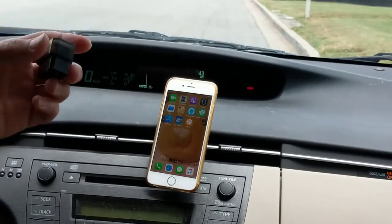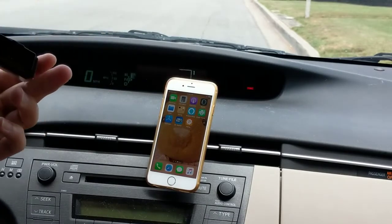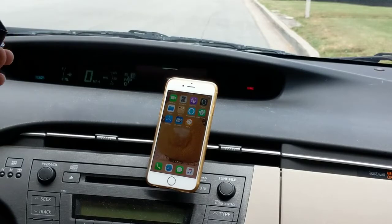First thing first, you have to plug in this OBD2 adapter. I put a link in the description below — I got it from Amazon. So today we are testing on this 2010 Gen 3 Prius.